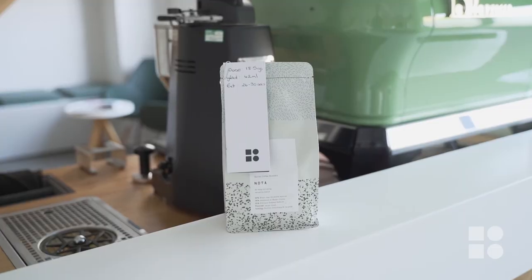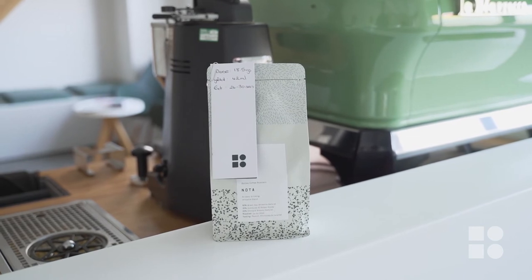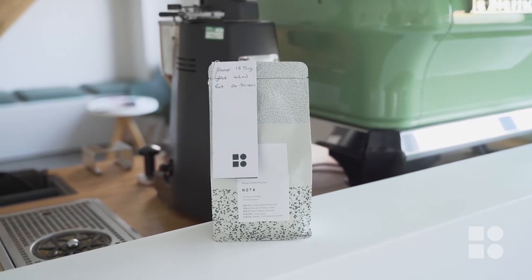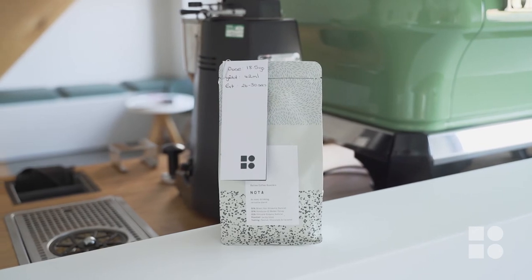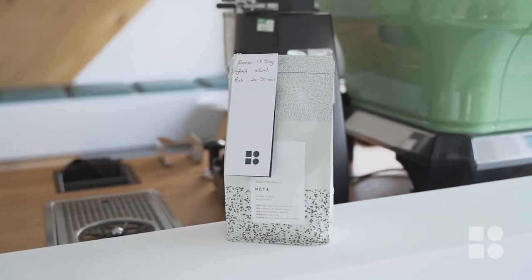Let's cover some tips and tricks of how and when to taste your espresso. One: know your coffee's recipe. Communicate with your coffee supplier, training, or head barista for the most up-to-date information. Sometimes your recipe or coffee may change, so don't be afraid to ask if there have been any changes made.